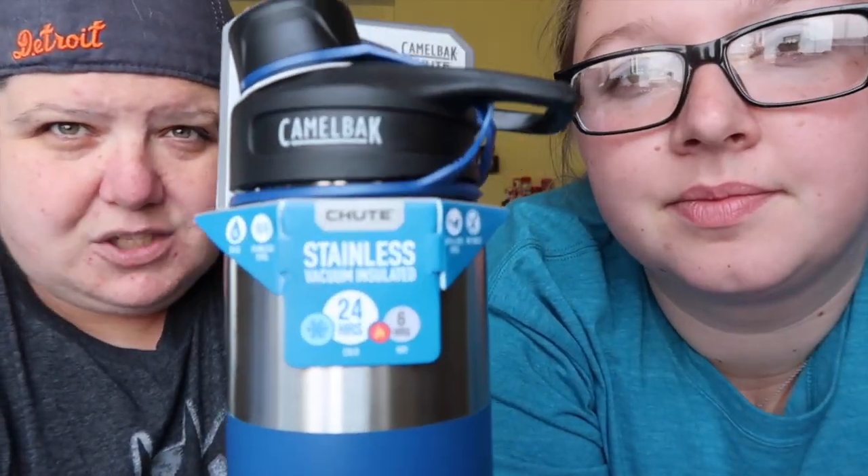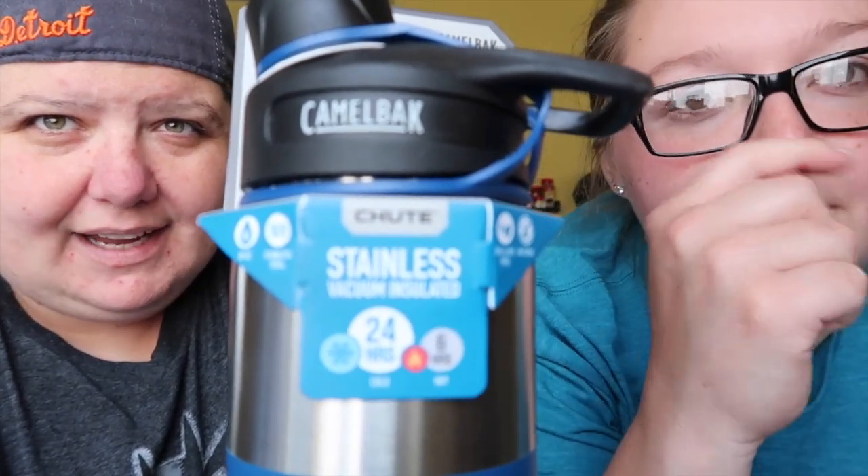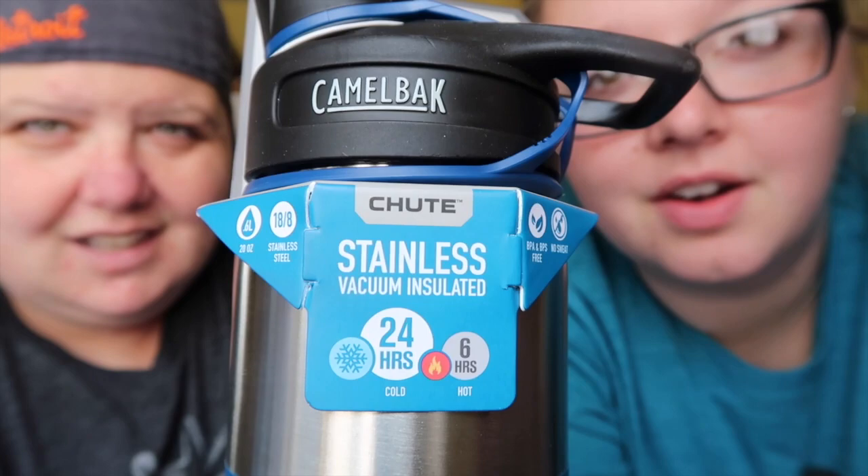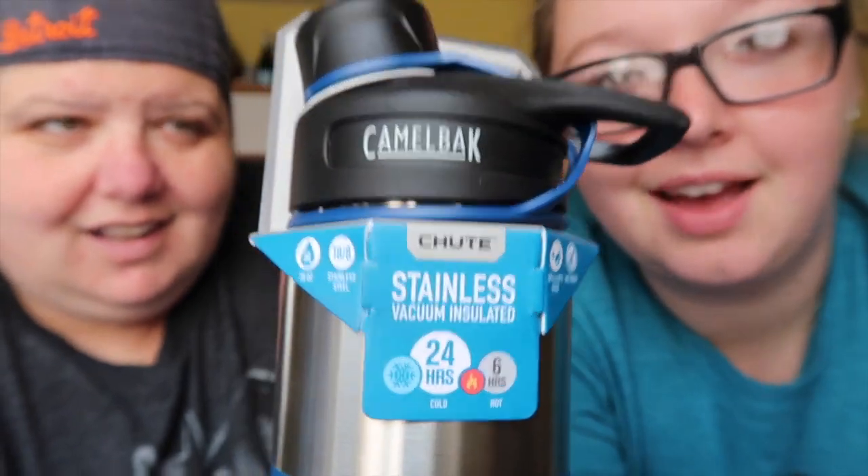I just want to show you where it says that on the package — there it is. Okay, so you can see it right there.